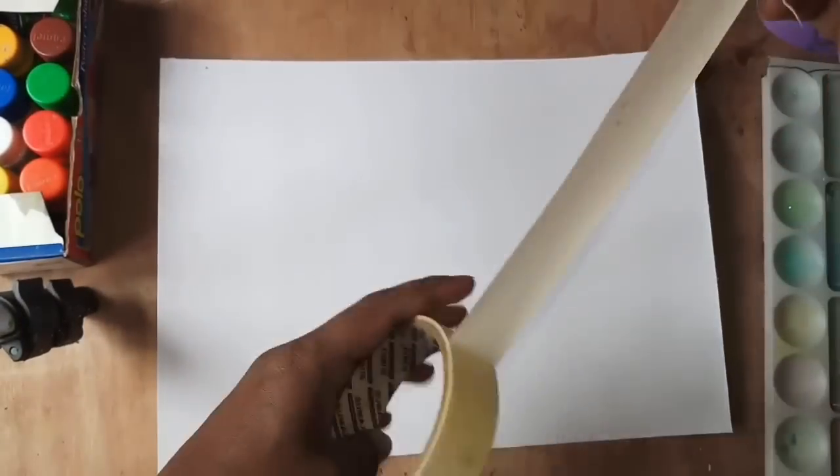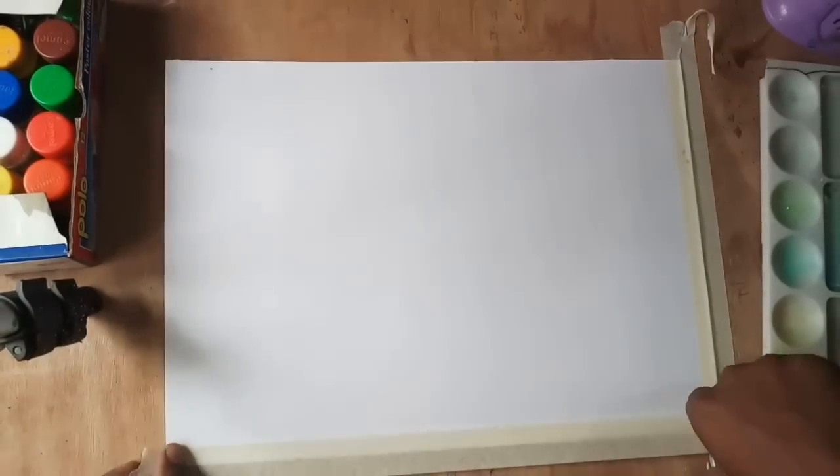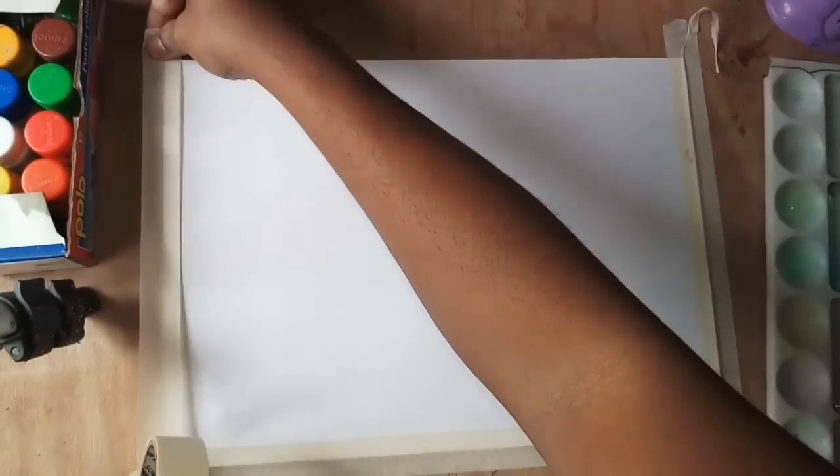Let me show you how I have prepared before starting the painting. I have taken a 10x15 inch size normal art paper and I like to mask the edges of the paper with masking tape.